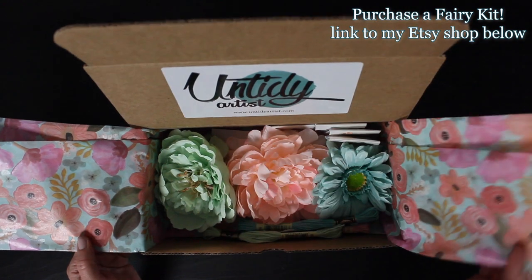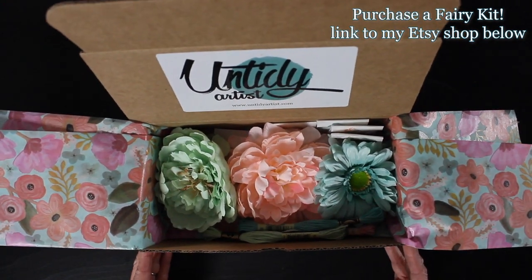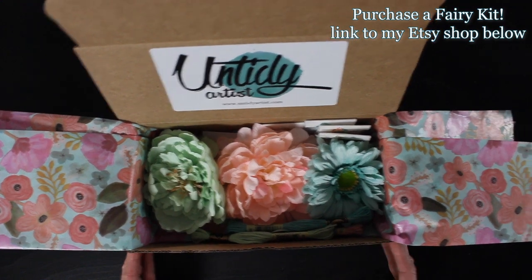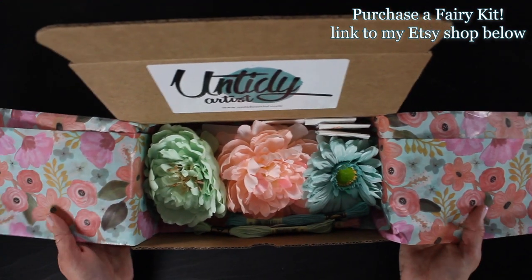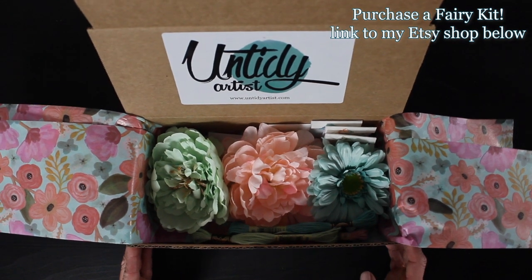The thing I love about the kits is you get everything you need to make a flower fairy doll. This kit will be available in two different ways. You can get it like you see here with all three flowers or you can get them with just the individual flowers.